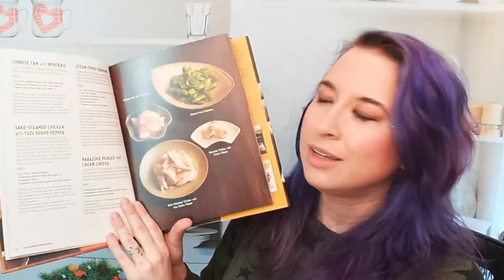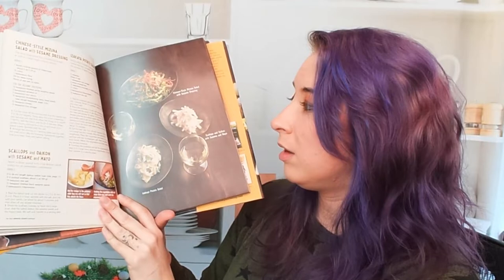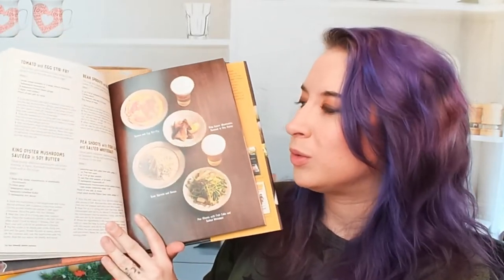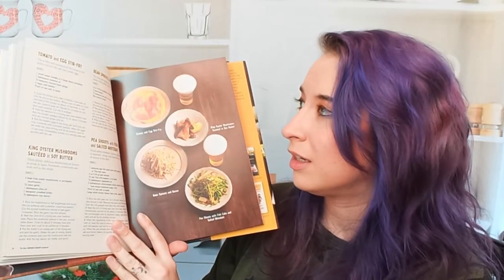Let's get into this a bit further. All of these dishes are listed here with photos — that's awesome, and they're beautiful. On this side, he has step-by-step photos for things that might be a little confusing, which I think is really helpful. You can see the tomato and egg stir fry, king oyster mushroom sautéed in soy butter — these are all little dishes, so you're going to serve a little bit of everything. Everybody can kind of snack on whatever they want and drink beer or sake or whatever they want.